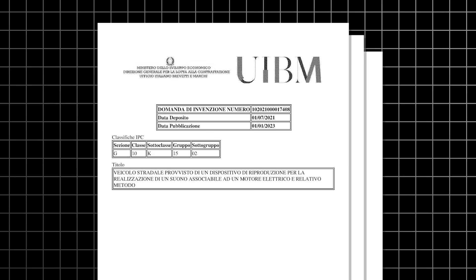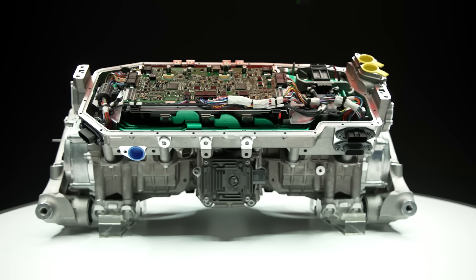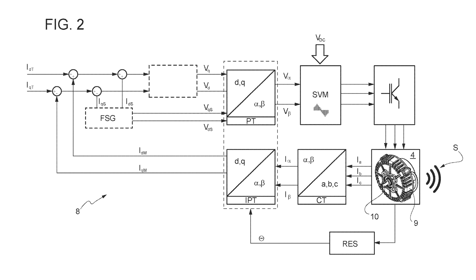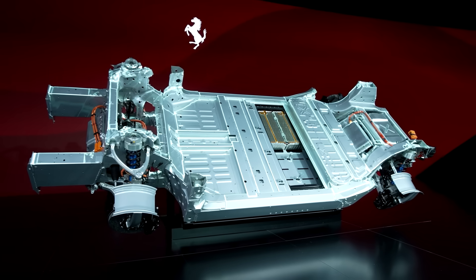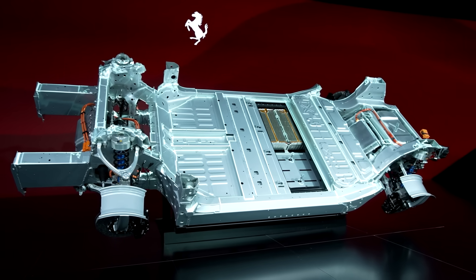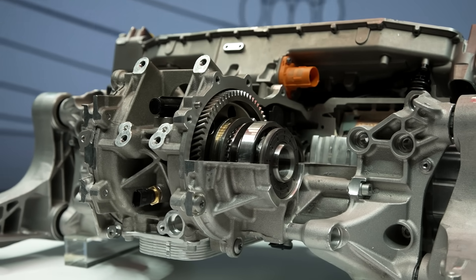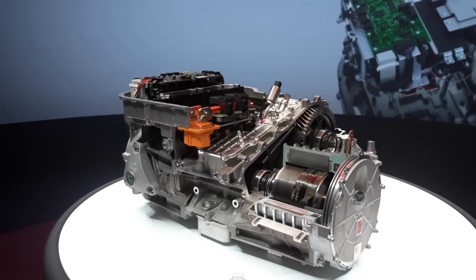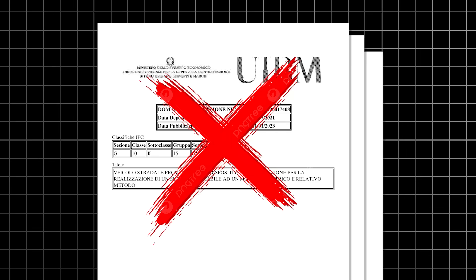I'd seen a patent from Ferrari floating around, and managed to track down the original document. It was filed around 4 years ago, and the original idea is quite different to what's being done now. The original patent describes how a new current would be injected into the motor, which would cause it to vibrate even if it wasn't moving. These vibrations would be felt through the vehicle's chassis, and were designed to resonate with the motor housing to increase their intensity. This is almost like using the motor as a kind of speaker. However, this approach was seemingly abandoned.